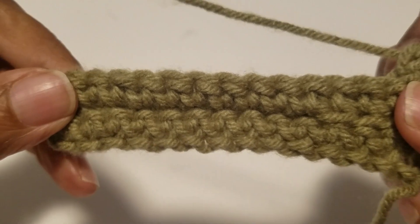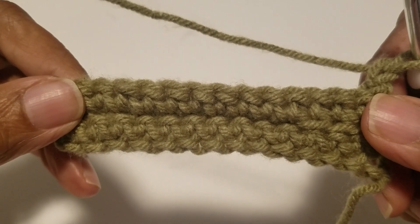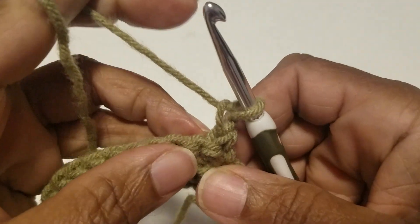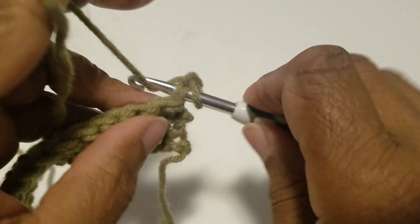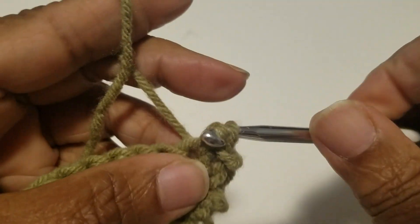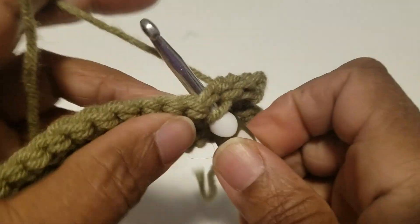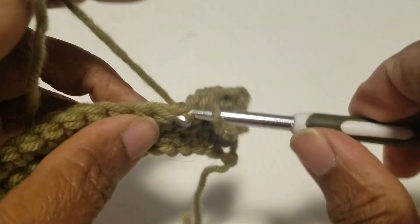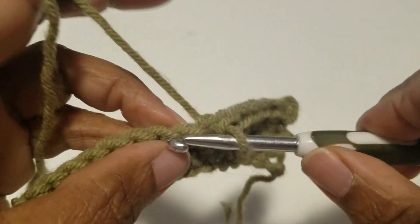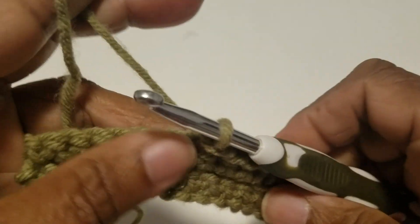This does look like knitting. So now we're going to slip stitch into the first stitch — just go in and slip stitch, pulling the yarn all the way through. Remember, I'm just teaching you how to do the stitch. Later on, I will show you how to make a scarf or a hat.